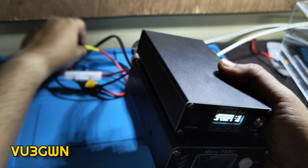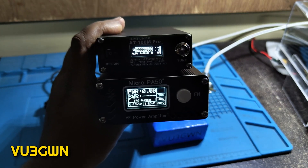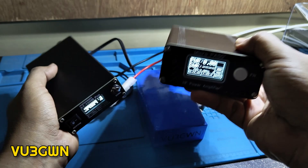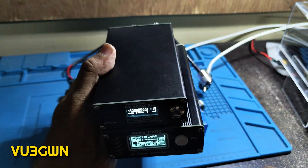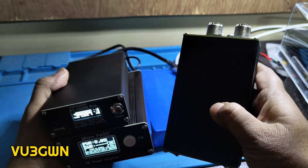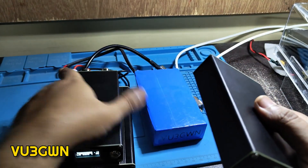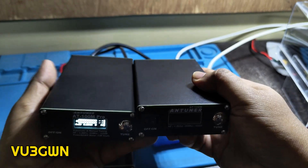Thanks for watching. I'll be pairing this with my MicroPA50 amplifier — a fantastic linear amp up to 50 watts, with a very helpful developer active on the Facebook group and pushing firmware updates. I don't have the FT-891 yet, but when I get it I'll probably use this tuner with that. I may sell the original AT100M locally, though I'm tempted to keep it. 73 to one and all — have a great day!